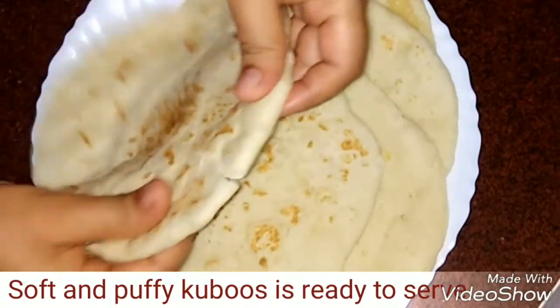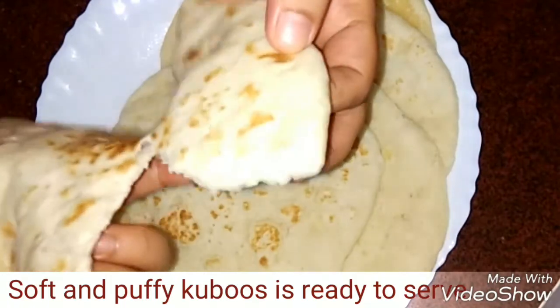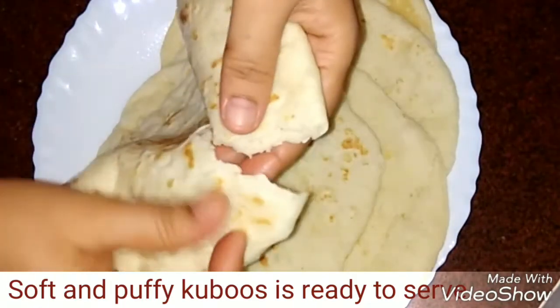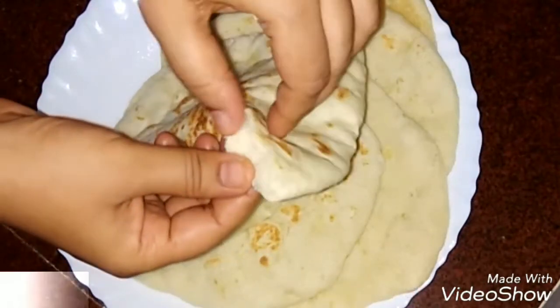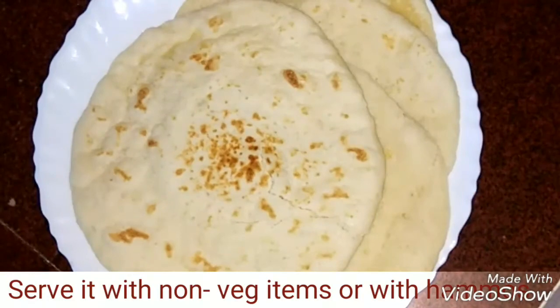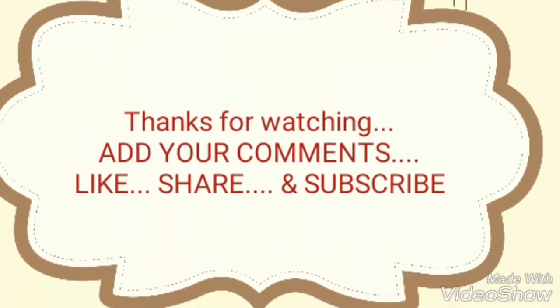See this — our kuboos is ready, so soft and puffy! We can serve it with non-veg dishes like chicken tikka, chicken chili, or beef chili etc., likewise with hummus or any other sauce. If you like my video please share it and subscribe to my channel.